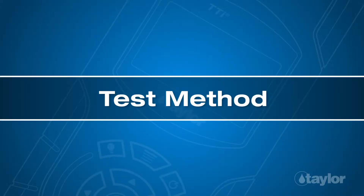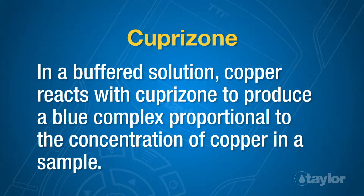Test Method: Cuprazone. In a buffered solution, copper reacts with cuprazone to produce a blue complex proportional to the concentration of copper in a sample.